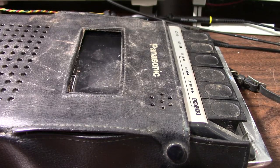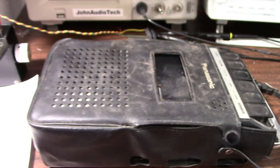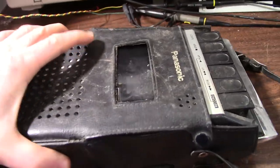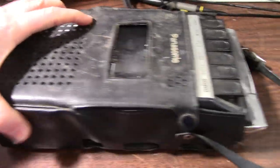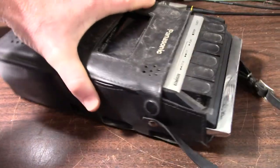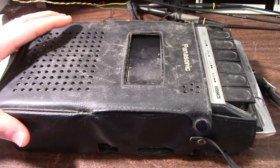Greetings everyone and welcome back to the bench. I was working on another video and this thing popped up — a Panasonic cassette recorder, a little bit dusty. This will either be a show-and-tell or a repair video depending on if it works or not.